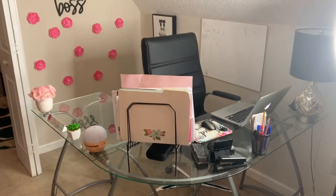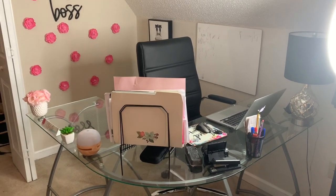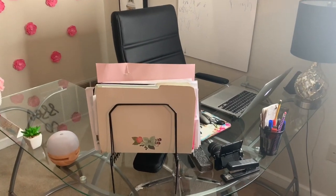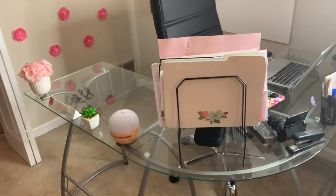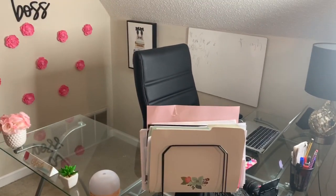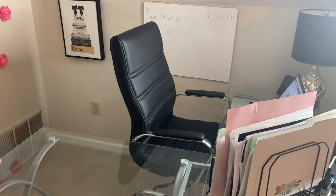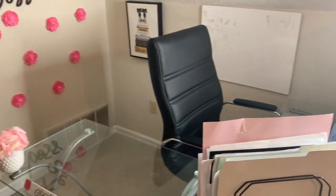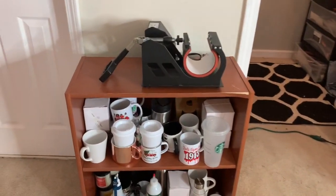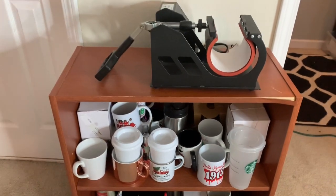This is my desk — this is where I do all my administrative work, designing, planning, and content creation. I absolutely love this U-shaped glass desk — I purchased it from Wayfair. Same thing for the chair, super comfortable and sleek, also purchased from Wayfair.